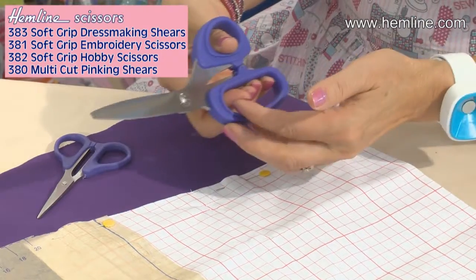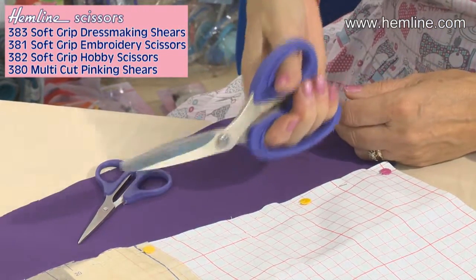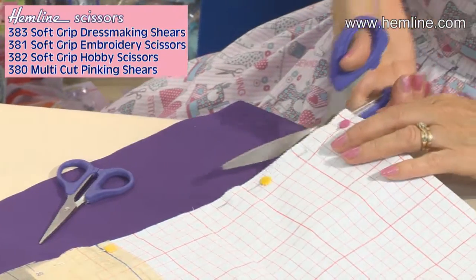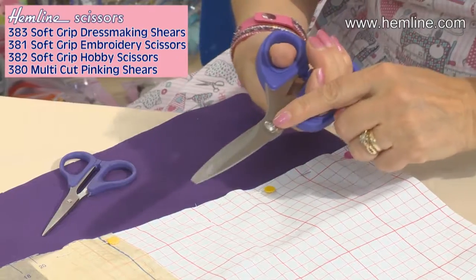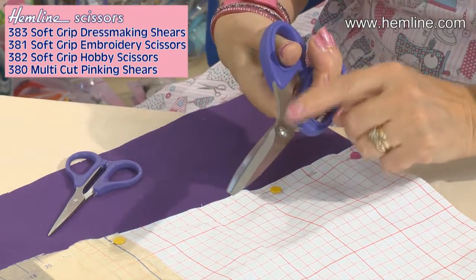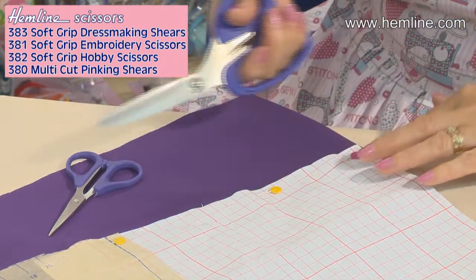The dressmaking shears have a nice big aperture here so you can fit four fingers through, so it's a nice hold and nice clear cuts. They have a double nut and screw mechanism which means you can adjust the screw and then lock it in place with the nut, so you get perfect cutting every time.